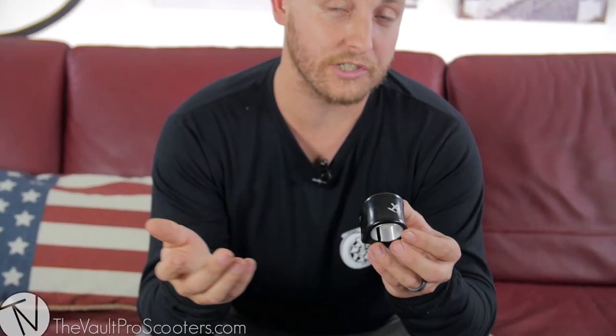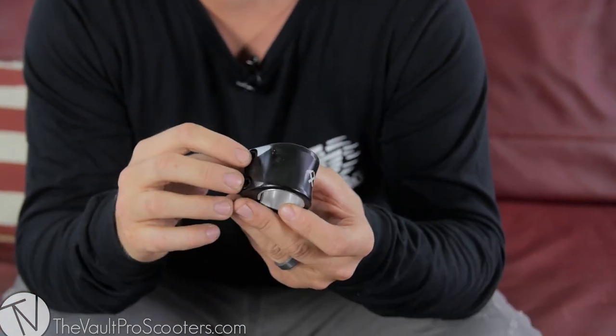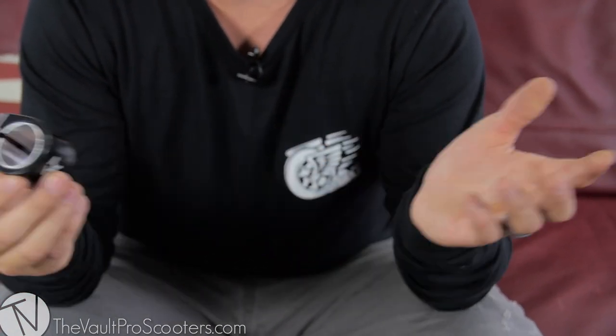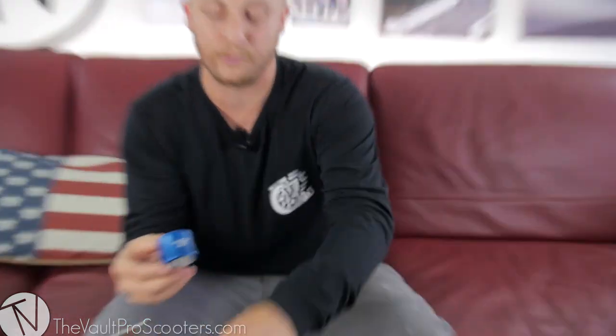Pretty sweet looking design, just like the SCS version. Same thing — anodized finish with the concave shape and laser etched logo on the front. Six millimeter bolts as well, and comes with a shim so you can run any bars you want on them. This clamp we actually do have the blue in, so we can kind of show you what they'll look like in the SCS form with this as well.